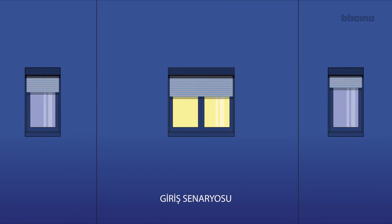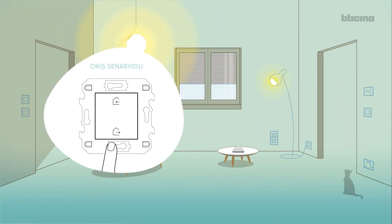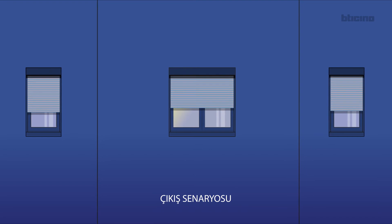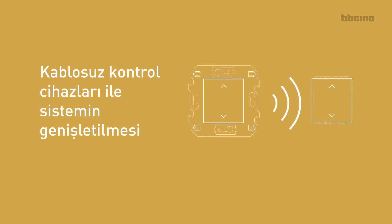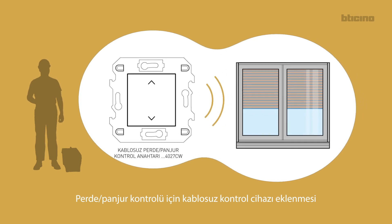In scenario. Out scenario. Customers can modify the in-out scenarios using the Home Plus Control app. Expansion of the system with wireless controls: let's add a wireless control to manage the rolling shutter.